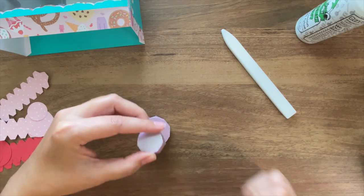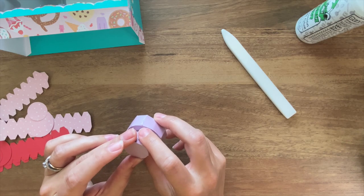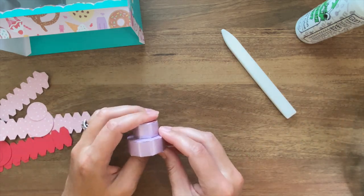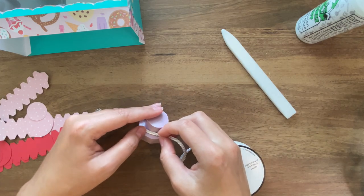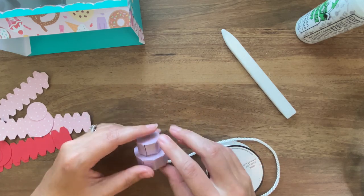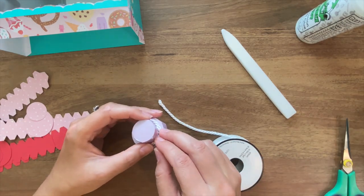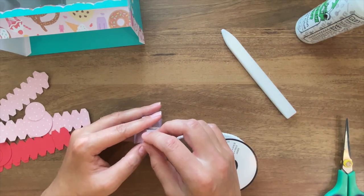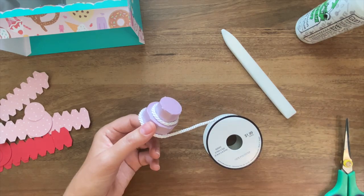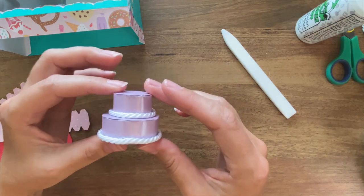With these two pieces done, I'm just going to attach the smaller one on top and make sure that the seams line up in the back so that they can be hidden once it's in the display case. Next I'm just going to add a little bit of rope around the cake to make it look like it has some frosting decoration. One cake down, two more to go.